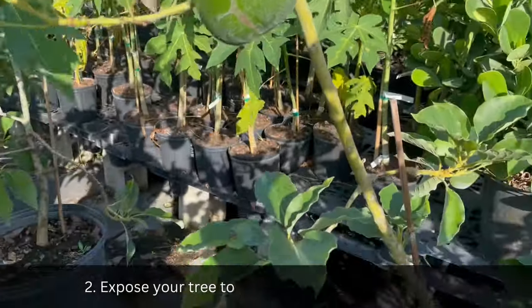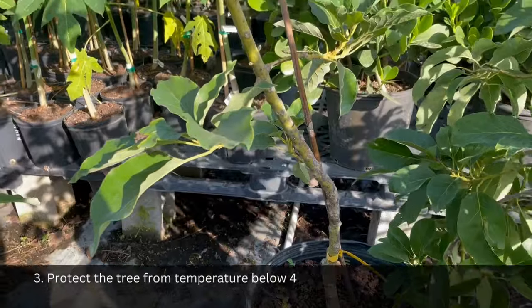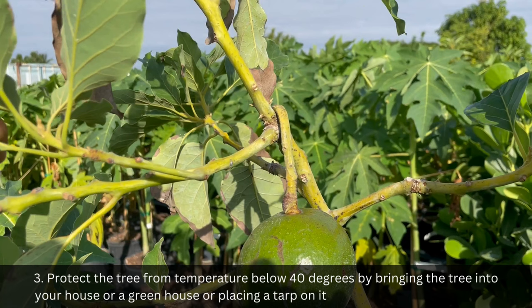Step 2: Expose your tree to a lot of sun. Full sun is optimal. Step 3: Protect the tree from temperatures below 40 degrees by bringing the tree into your house or greenhouse, or placing a tarp on it during the cold winter nights.